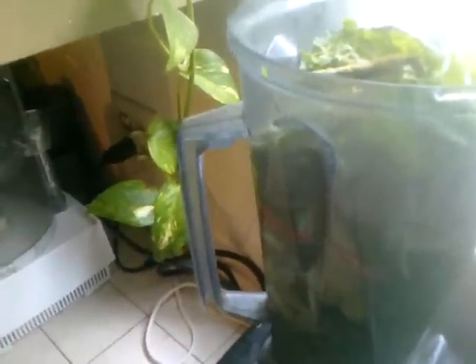So I put in water, of course, and then I put spinach, kale, dandelion greens, sorrel, a little red bell pepper, cilantro, cucumbers, and celery.